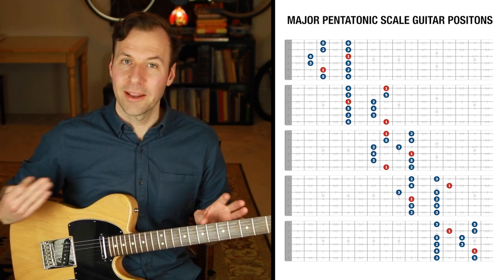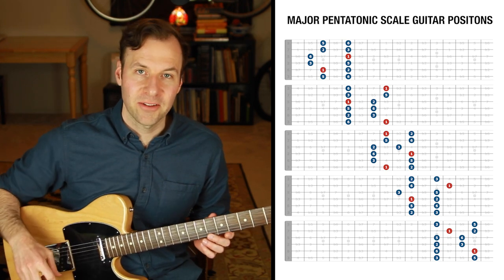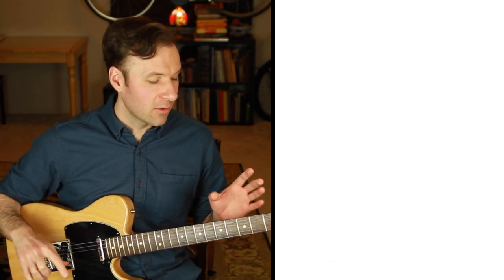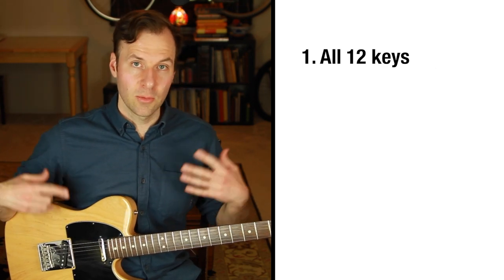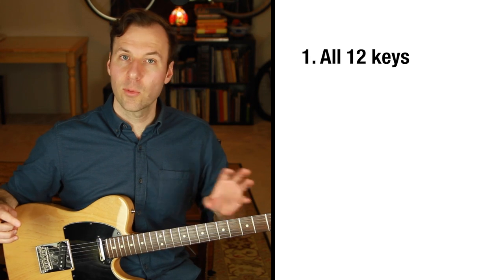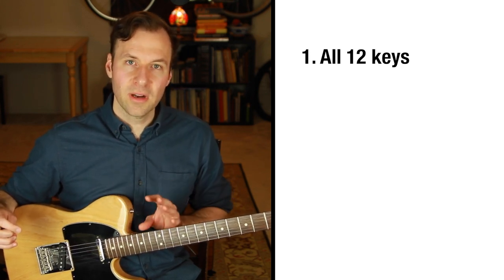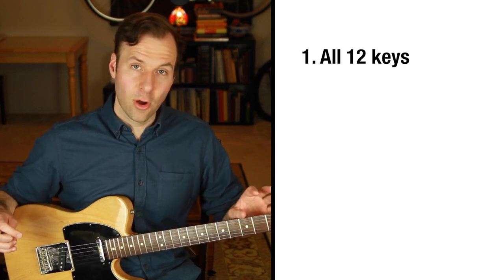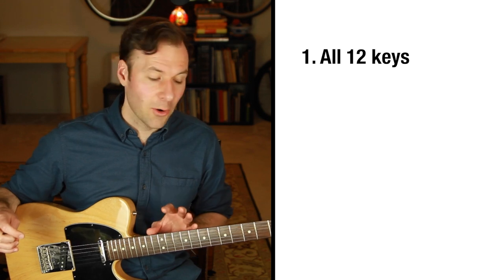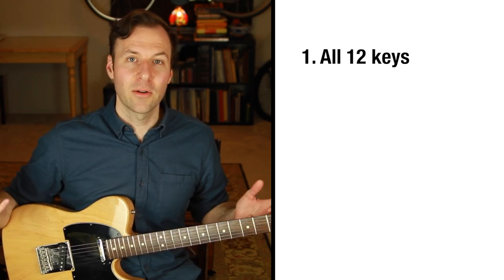Once you have these down in that way, here are the next steps to continue working on mastering your scales. The first thing is to be able to do that in other keys — every other key. These scale forms just move around, so you should be able to do them in any key. Practice in an organized way so you can track that you've done all five of the major pentatonic scale guitar positions in all 12 keys.